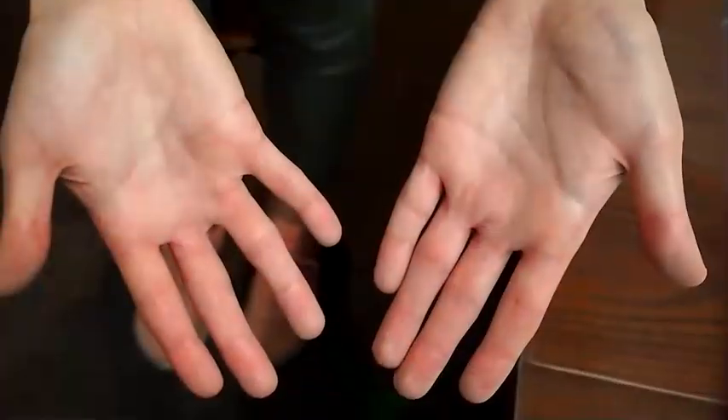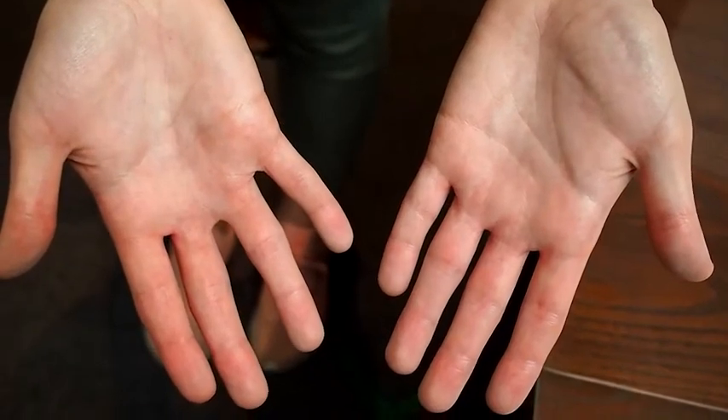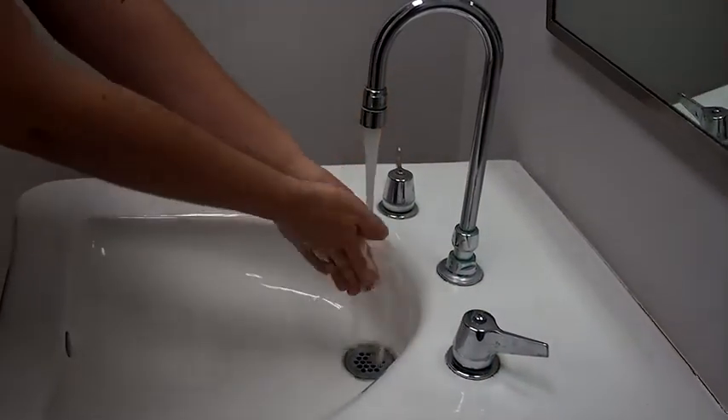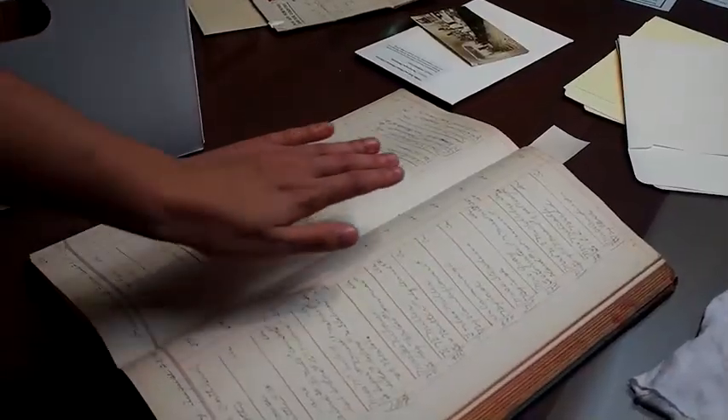One of the most important rules in archival preservation is something we're all familiar with. When preserving historical documents, clean hands are a must. Our hands produce natural oils which can be damaging to documents when handled repeatedly. To ensure a long life for your family documents and photographs, wash your hands with soap and water or put on cotton or latex gloves before handling them.